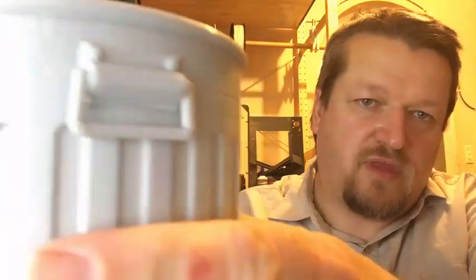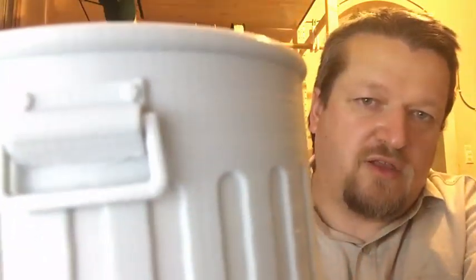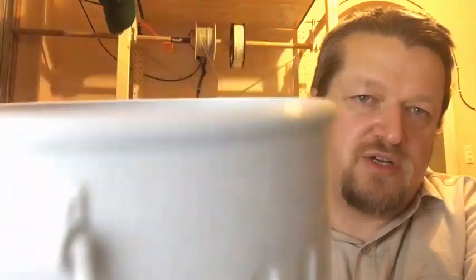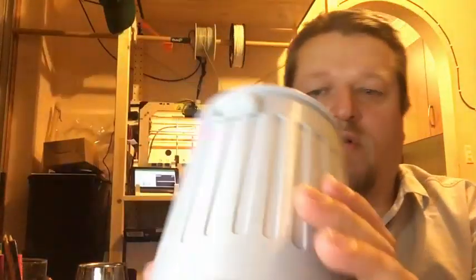The main part was printed without support and it all looks quite well — a little bit of stringing here and there, but not much. It was printed in Aurorum filament, which has been working quite well for me. This is a grey; the white has also been working well, which is surprising since white is normally the one I had the most problems with using other filaments, so that's good.